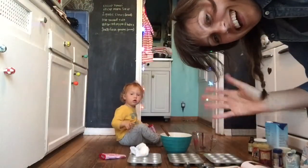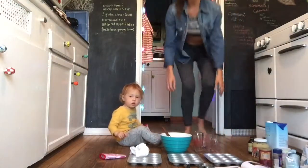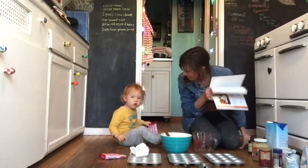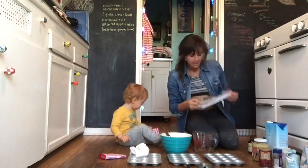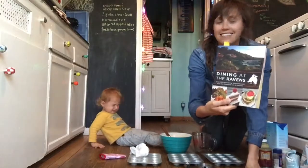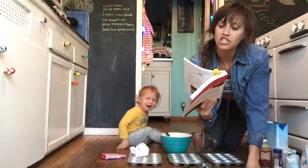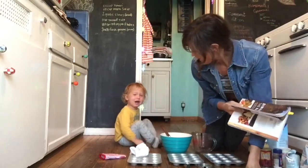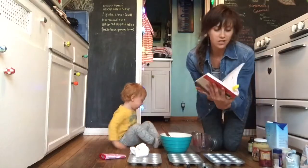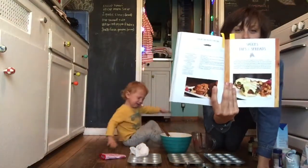Hello, camera. We are back. We are going to make a recipe together, isn't that right, Rola? And we're making a recipe for Dining at the Ravens, which is a new cookbook. Today we're making classic breakfast muffins.